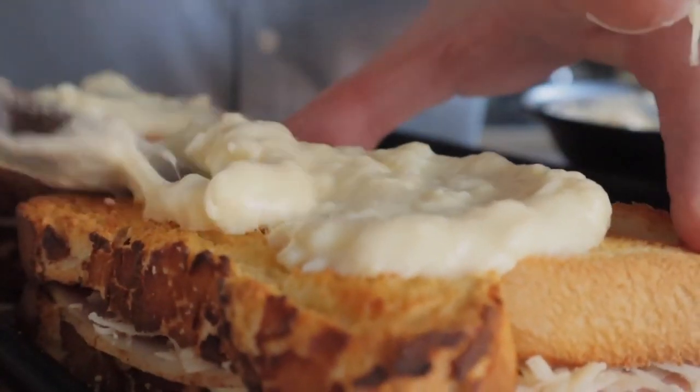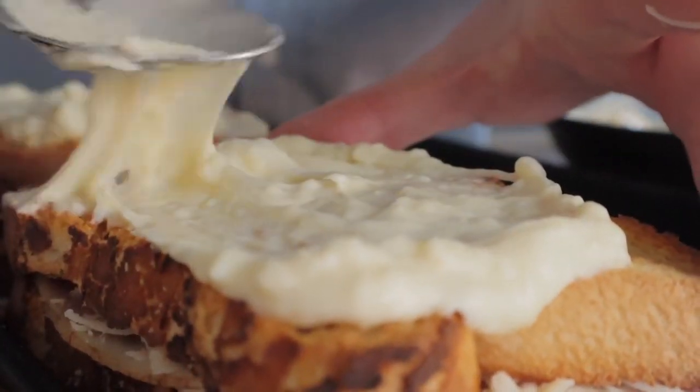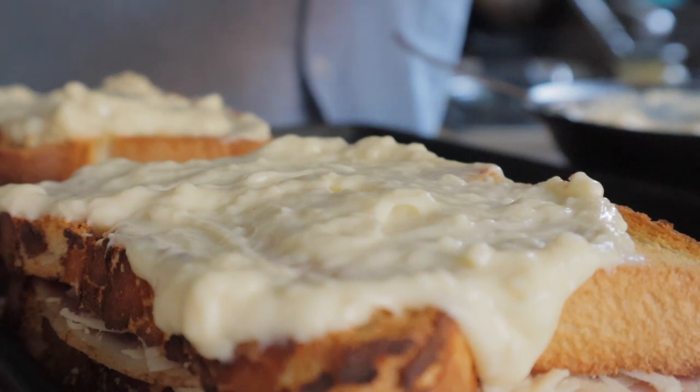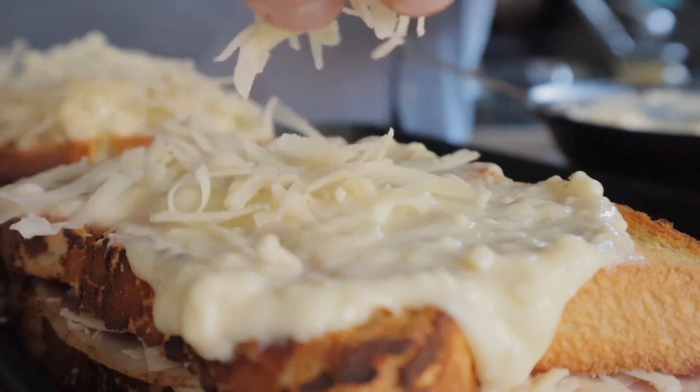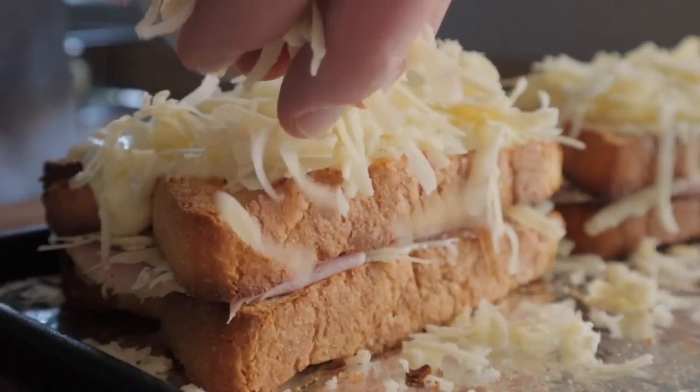Historically, croque monsieur isn't that old - just over 100 years or so. I believe it first appeared on Parisian cafe menus back around 1910, so it's not ancient, but it's been around for a while.